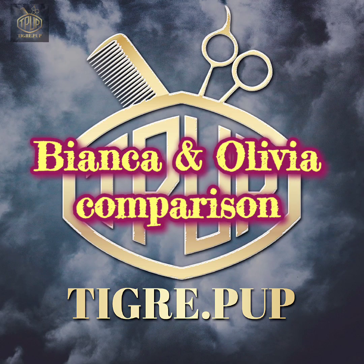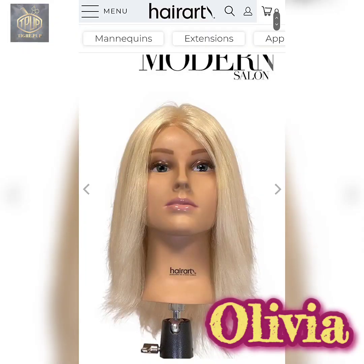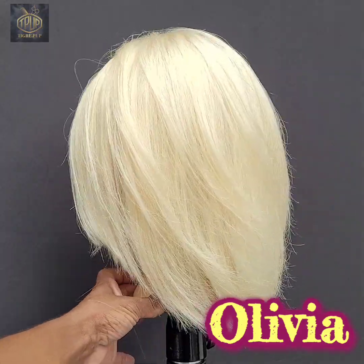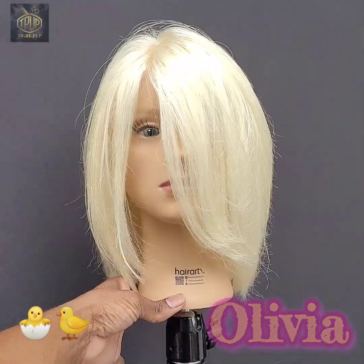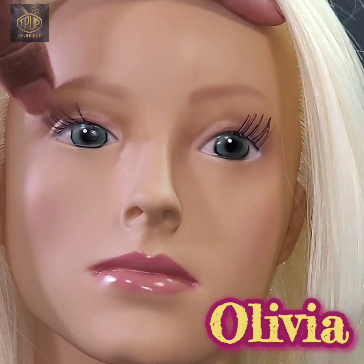Just doing a comparison with the previous mannequin that I did — I'll try to leave a link in the description below. She's about 15 inches, not the 17 that I have with this mannequin, and her hair is just a natural bleached blonde. Compared to the platinum, this is more of a warmer yellowish color. I just want to show you the difference — this is the previous mannequin.